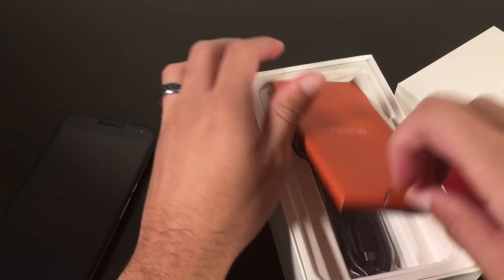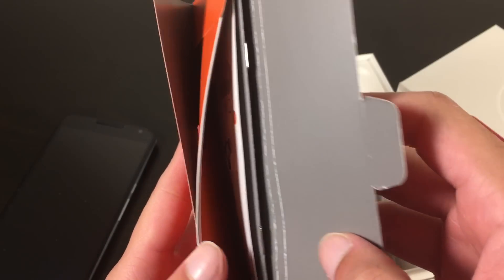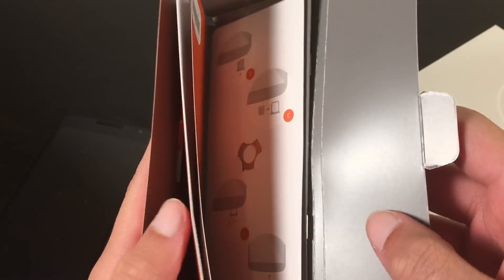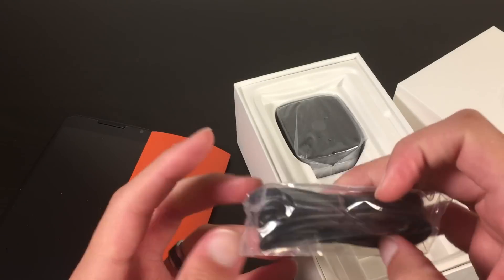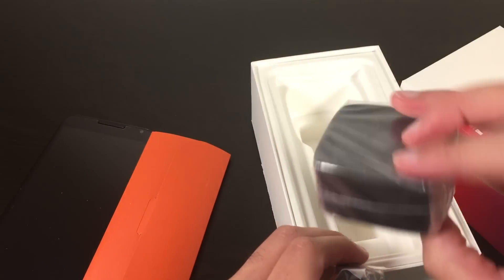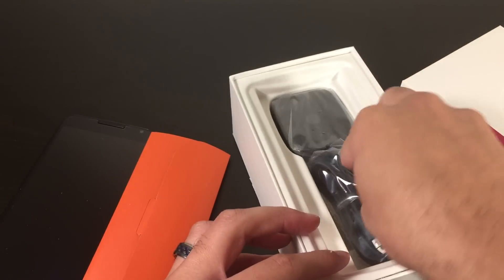And here we have start guides, and then some removal tools, as you can see right there. And then we have the USB cable and the Motorola turbocharger — it should get you an extra 6 hours in just 15 minutes. That's pretty cool.